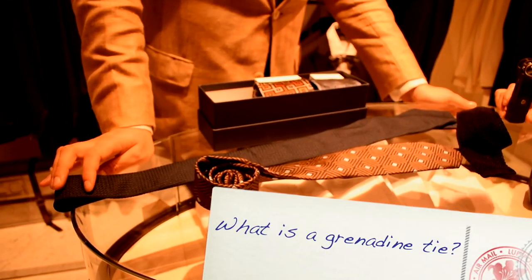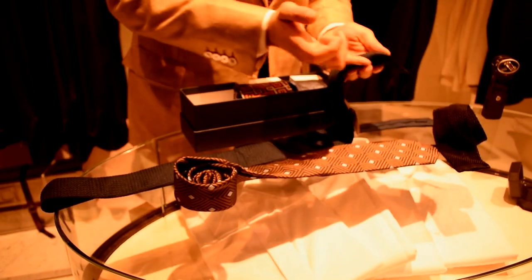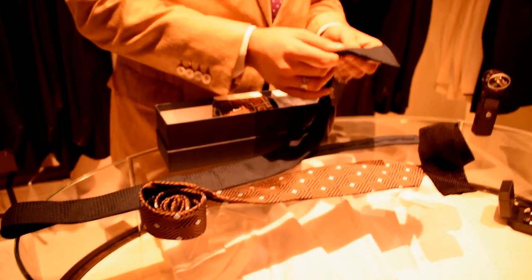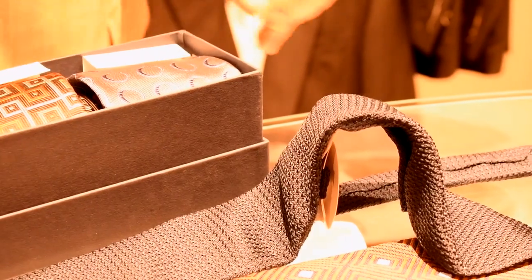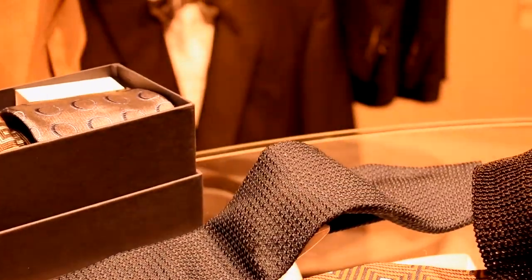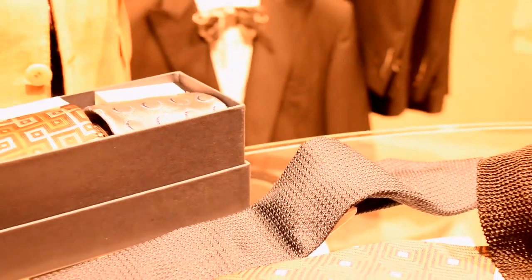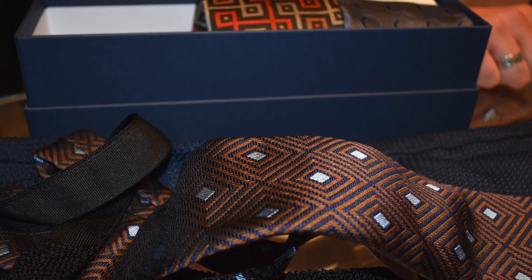Can you give me the idiot's guide to what a grenadine tie is — how would I recognize it? Basically, you can really notice it by the very tactile nature of the weave. A grenadine tie is more knobby as opposed to a printed silk, which is very flat and smooth.